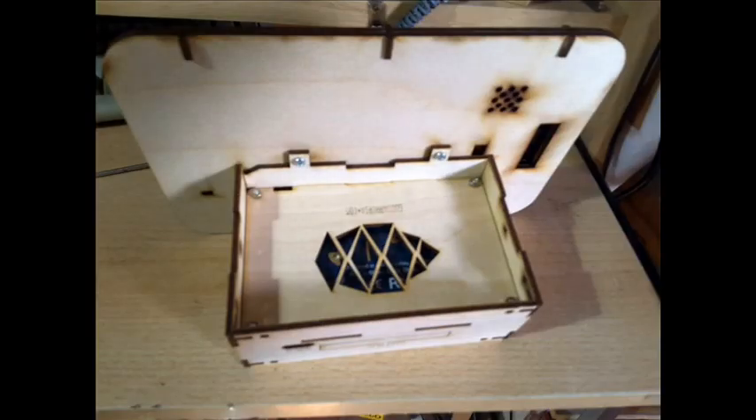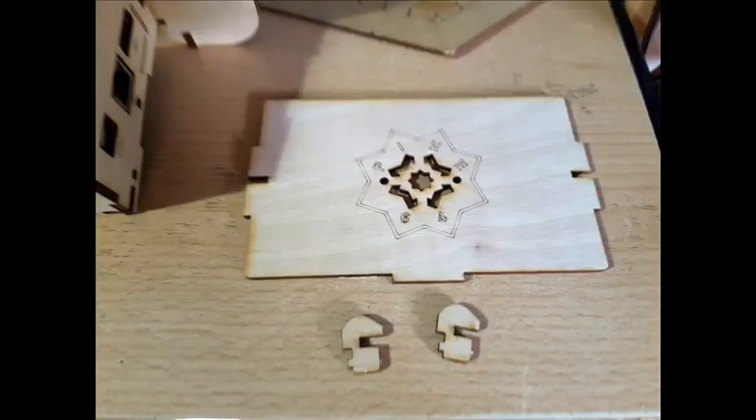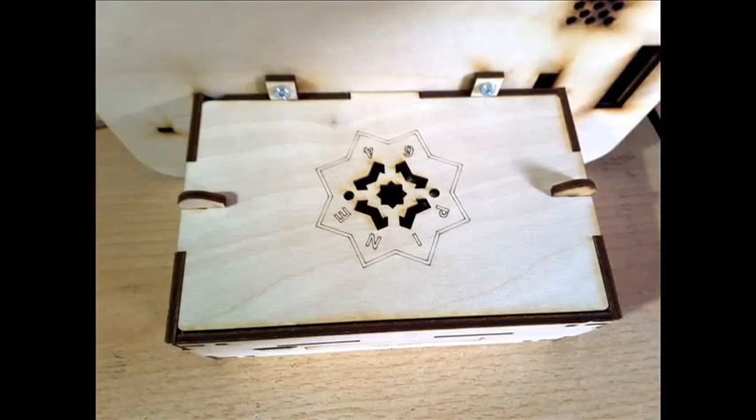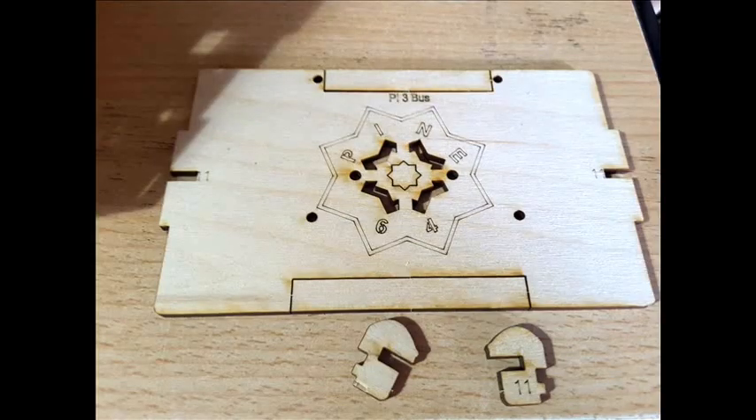Basically the enclosure is now mounted; we only need to place the bottom cover and top cover. The covers have small numbered pieces labeled number 11, which function as bolts to prevent the lid from opening.